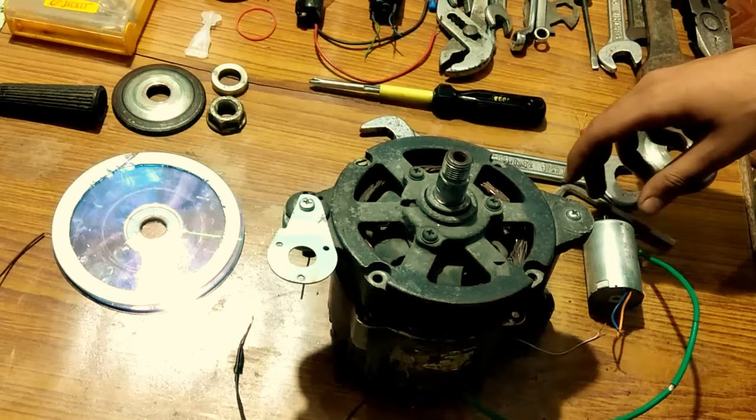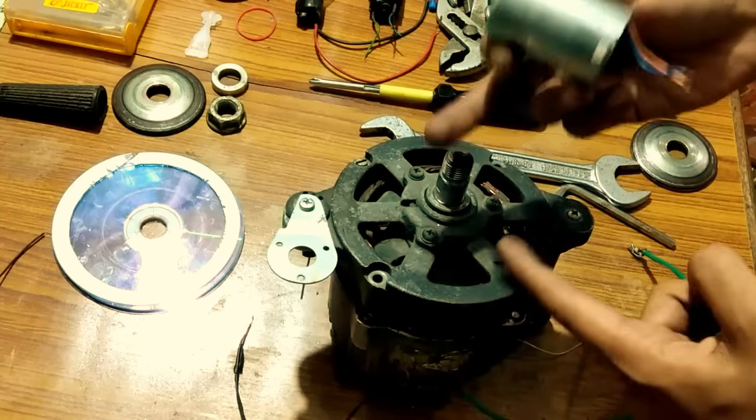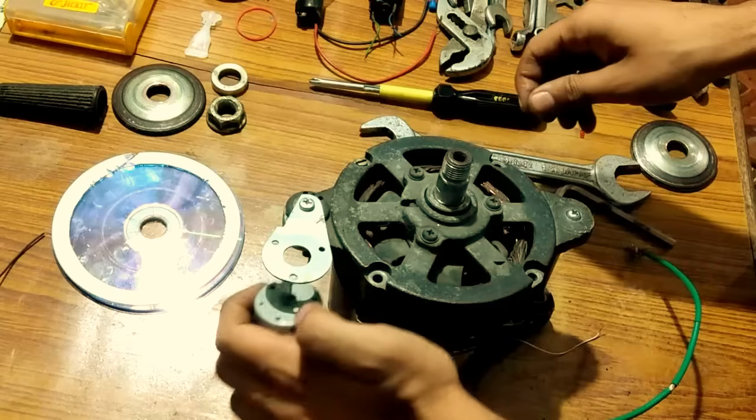So guys, what we are now going to do is hook up a small PMDC motor generator just to excite the field winding of this alternator. I have already placed this and it goes like here.